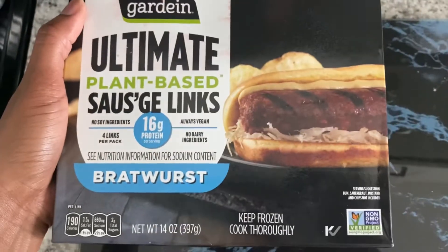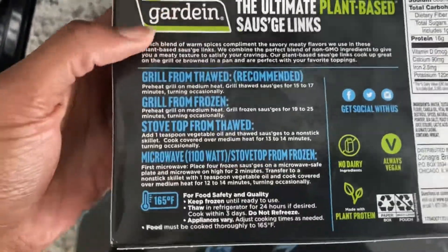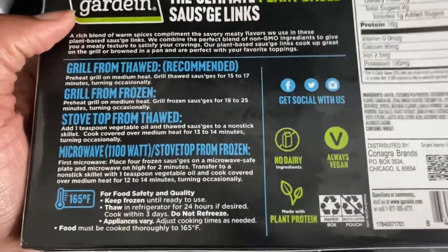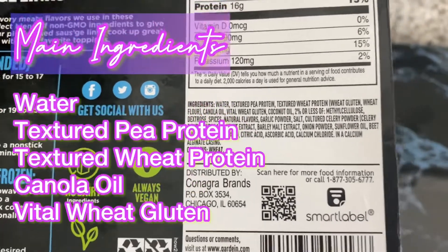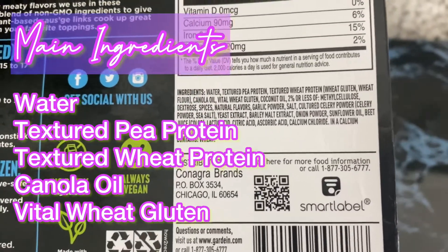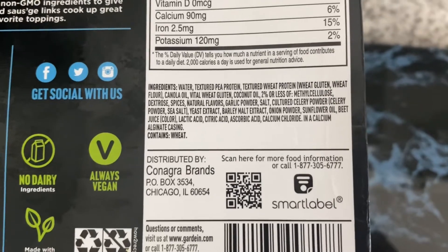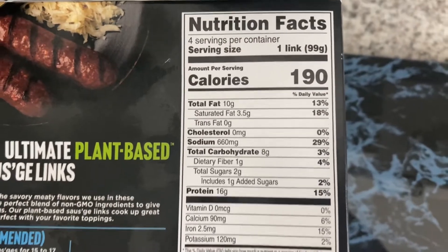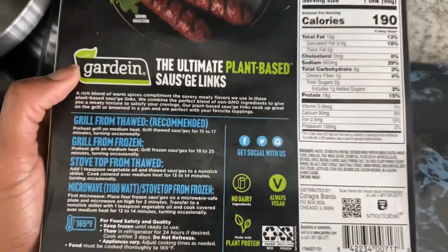This is a bratwurst, and being from Wisconsin, we are all about the brats and the grilling of the brats. They have the grill preference up top, but we didn't have time to get to the grill, so we're using the microwave stovetop from frozen option today. For those wanting to know what it's made out of, Gardein keeps it the same with pea protein as their main ingredient, but they added a little wheat protein, canola oil, and some seasoning. As far as the calories, it's one link per serving at 190 calories. And of course, it's vegan, non-dairy, plant-based protein.